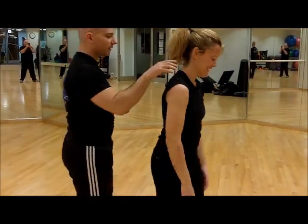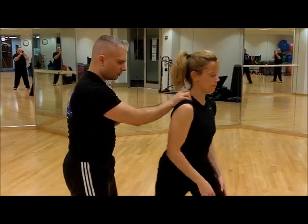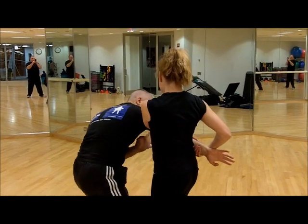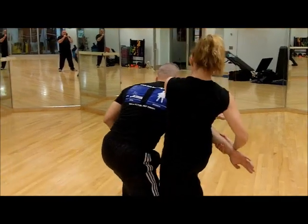One more time, put the pieces of the puzzle together. One, bam — flowing, keep it tight against your body, tight, tight. Come up underneath.